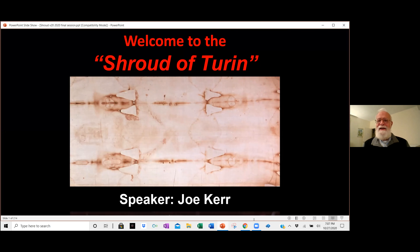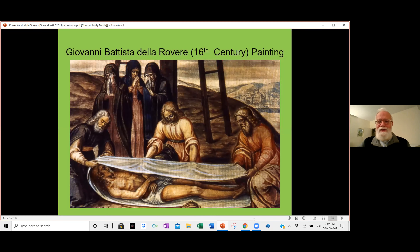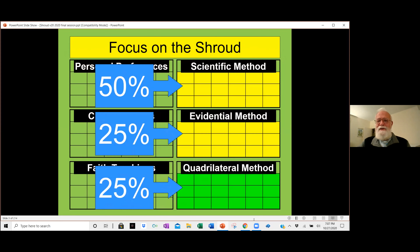Welcome to our last session of eight looking at the Shroud of Turin, which is reputed to be the burial cloth of Jesus of Nazareth. I'm going to do a quick overview to get us thinking about this again, but then we'll be into new material real fast. We are talking about something used to bury the Hebrew people. We spent half of our time on scientific materials, part on the evidential method, and part on the quadrilateral.